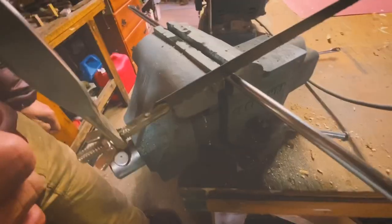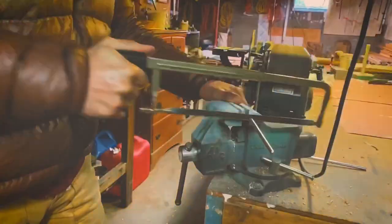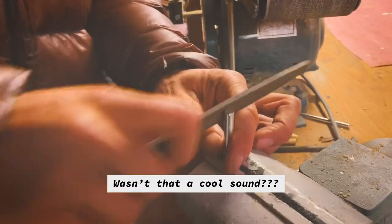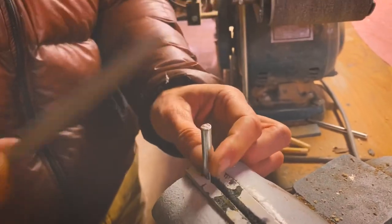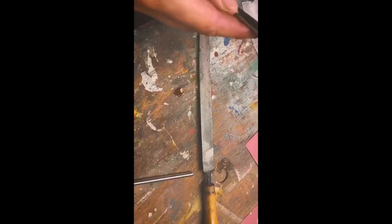Put that strut in your bench vise if you have one. We want to make the second strut the same length, so it doesn't hurt just to line them up like this. I'm just going to take a file and take off any burrs. I never do this on my own bike, but this is for Nam's, and I love Nam. I love myself too, but not this much.